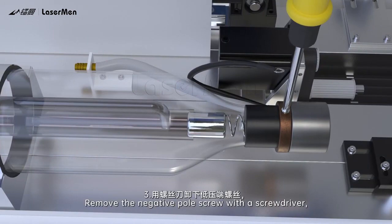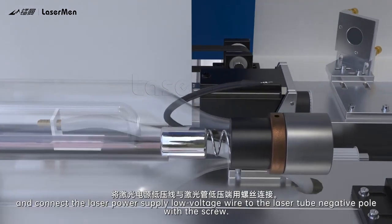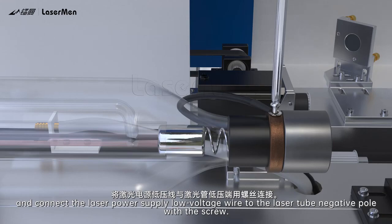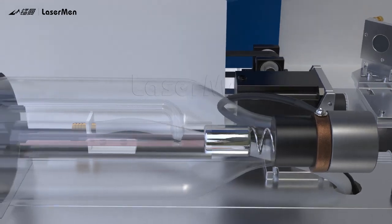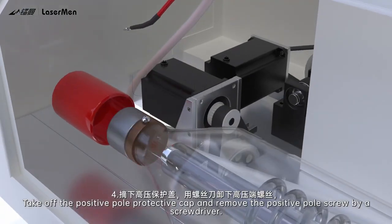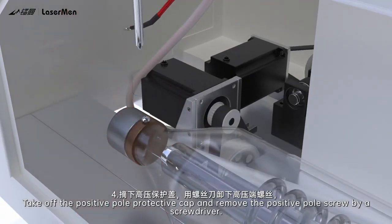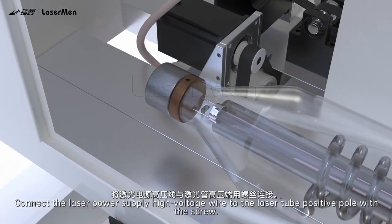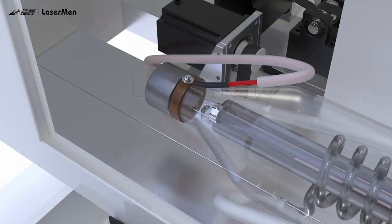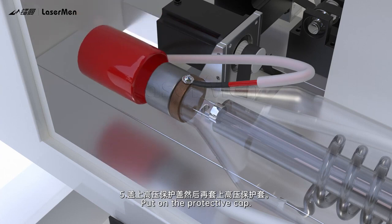Step 3: Remove the negative pole screw with a screwdriver and connect the laser power supply low voltage wire to the laser tube negative pole with the screw. Step 4: Take off the positive pole protective cap and remove the positive pole screw by a screwdriver. Connect the laser power supply high voltage wire to the laser tube positive pole with the screw. Step 5: Put on the protective cap.